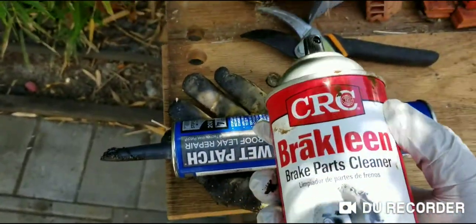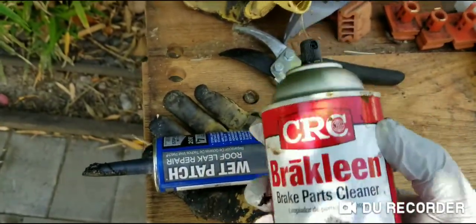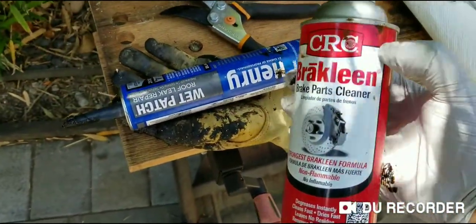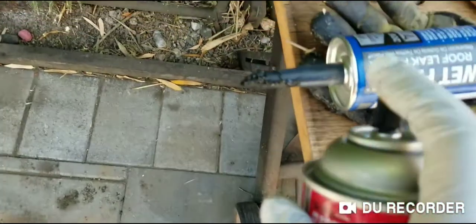What I use is a can of this brake cleaner. It's basically a brake cleaner — I got this from Amazon for about five dollars a can. You're going to see how it works.